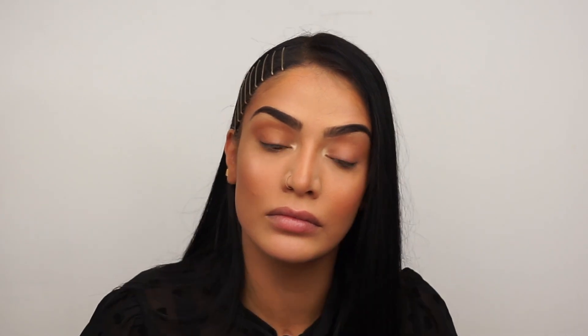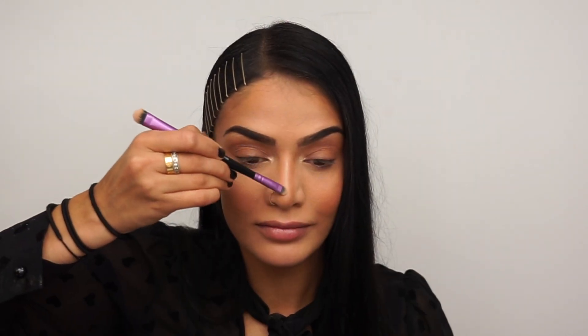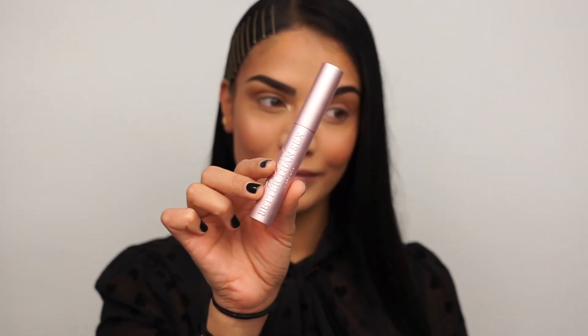I also like to take my Amrizy highlighter and apply this to the bridge of my nose to give the look of a more narrow nose. Next, I'm going in with my Too Faced Better Than Sex Mascara. This is one of my favorite daily wear mascaras — it really just coats your lashes nicely and makes them look very long and full. I'm just applying this to my eyelashes.